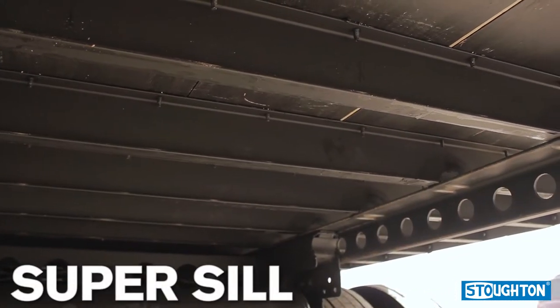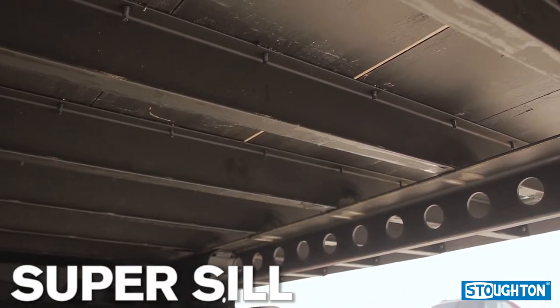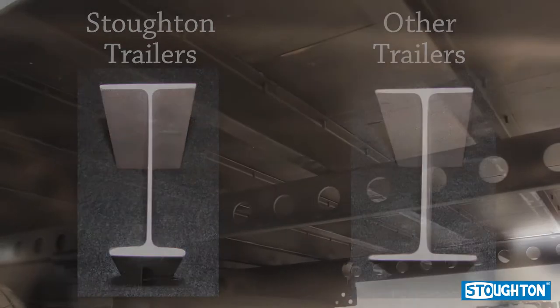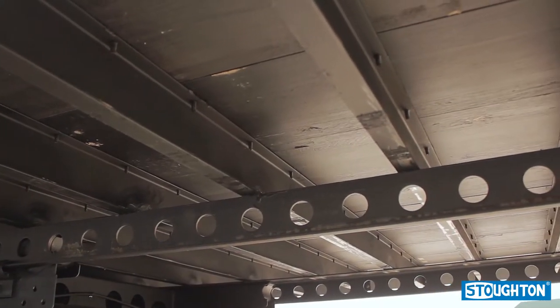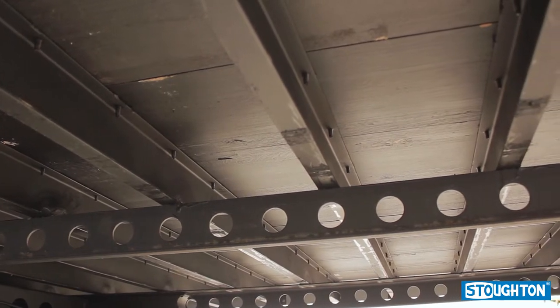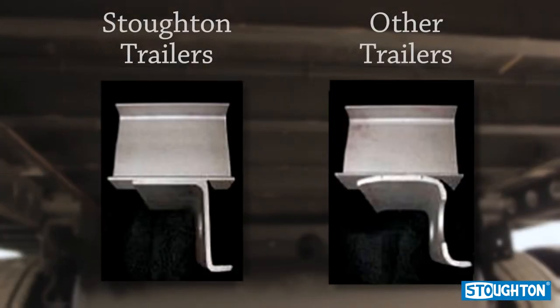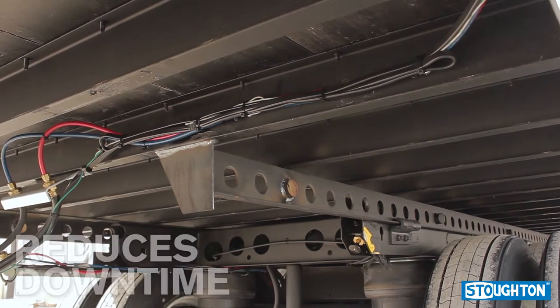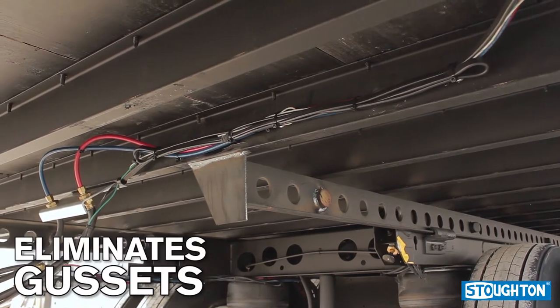The Super-Sill is offered exclusively by Stoughton Trailers. The increased flange thickness provides for better weld penetration and a stronger join in both the landing gear and bogey attachments. In conjunction with using the Super-Sill, Stoughton Trailers also mounts the suspension to a unique wide slide rail. This gives over 38% more weld than a competitive slide rail will permit, which reduces downtime and eliminates the need for gussets.